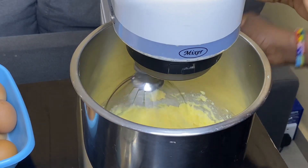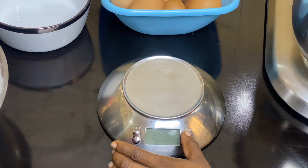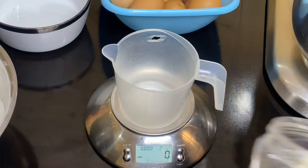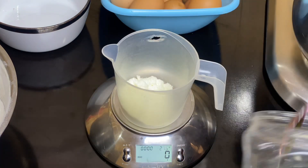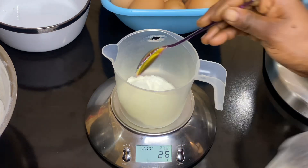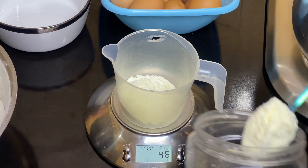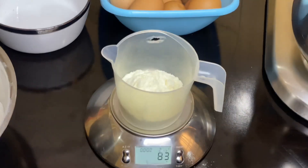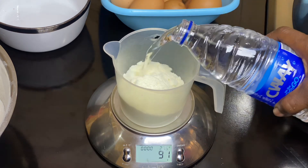You want to cream this together till it's pale. Observe the color right now and observe the color we're going to achieve when we're done creaming. While that's going, I went on to organize the rest of my ingredients.